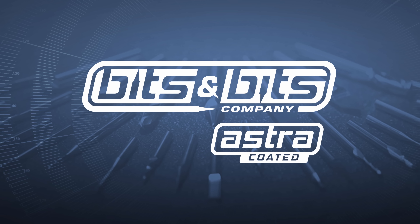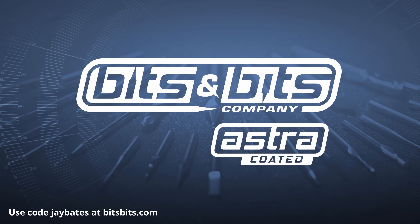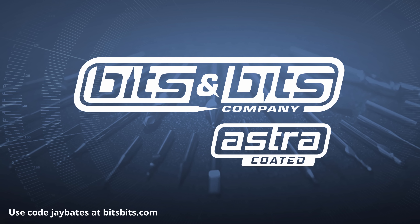Chase Custom Recreations is sponsored by Bits and Bits. Use the code JBATES to save 10% off your next router bit or CNC bit purchase at bitsbits.com.